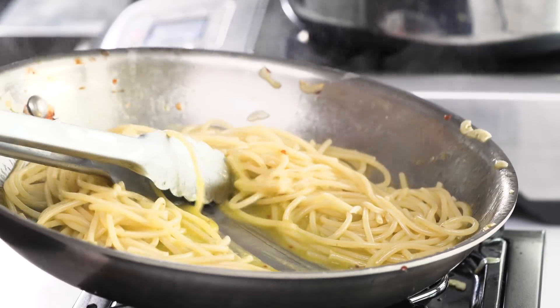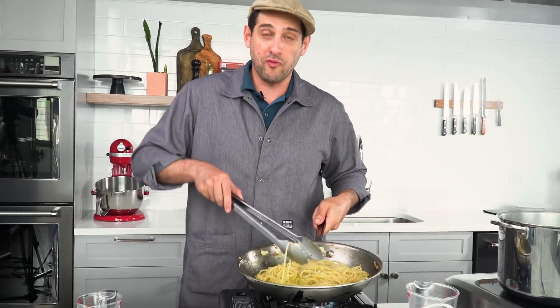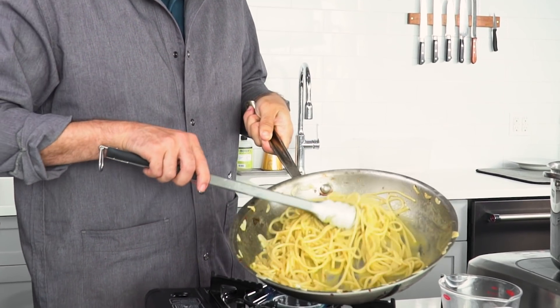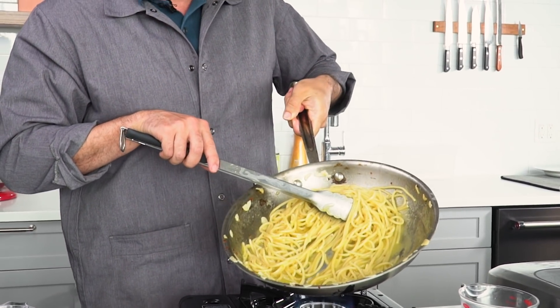The sauce has a kind of viscosity now because of the emulsion — it has body in a way that it didn't have before. Before it was just slick and greasy. Now it's creamy. It's just a beautiful sauce. There's nothing but oil, garlic, red pepper flakes, and the starchy pasta water.